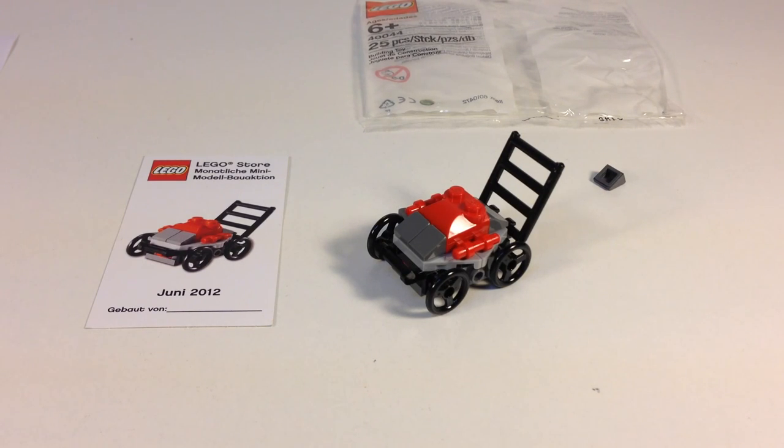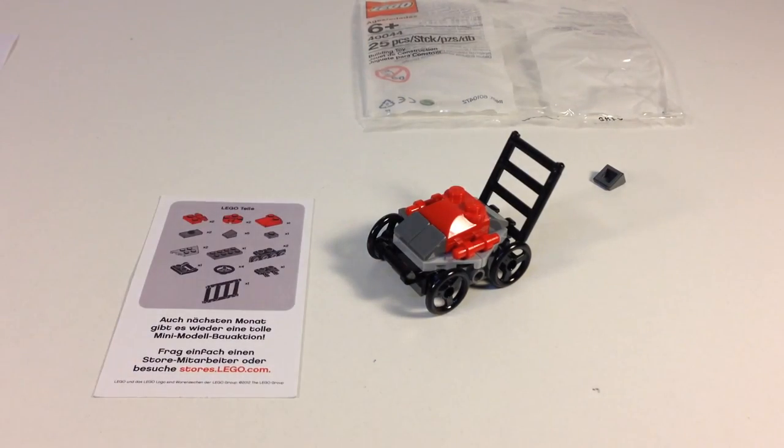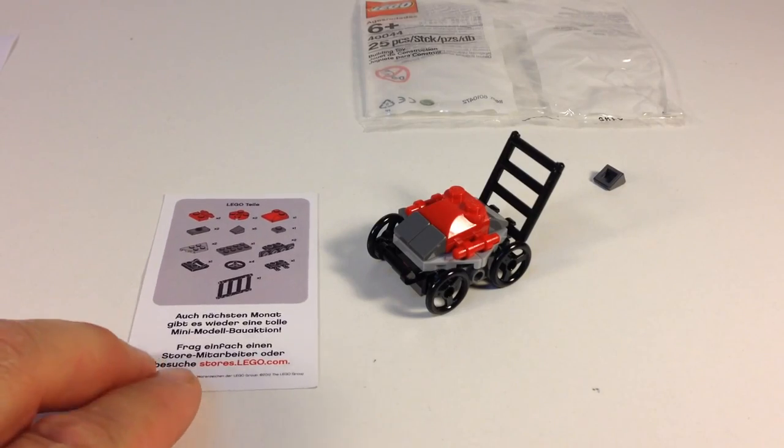The pieces aren't worth more than that, and another thing I may end up doing is just printing the instructions off the website and then you can build all of them. That's lego.brickinstructions.com — that's where you can get the instructions to these mini-models. That's the lawnmower, set 40044 from June 2012, and I have the German version. Oh, look at that — it's got the parts list on the back. Pretty cool.